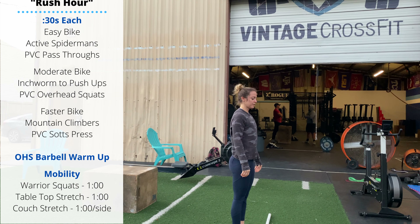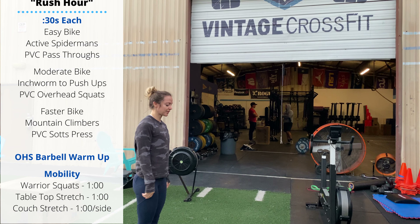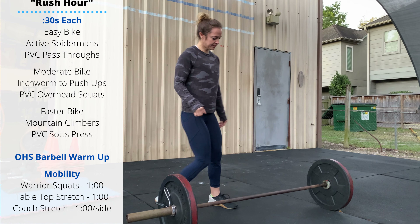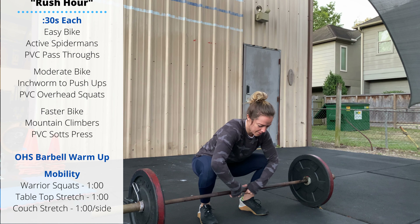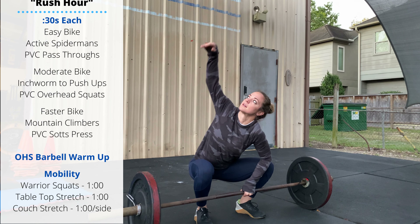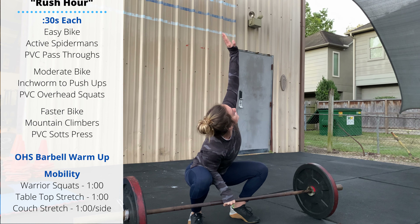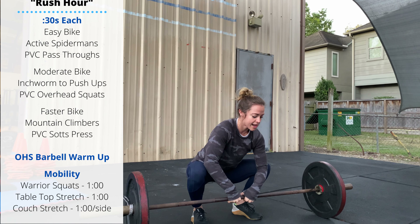After that, go through the CompTrain overhead squat barbell warm-up — the link is at the top of the screen. Then we're doing warrior squats: set up in front of a barbell in your squat stance, one hand holds the barbell, and the other hand rotates up and reaches for the ceiling as you rotate your upper body. Use the bottom elbow to drive the knee out to help stretch the bottom of the squat position.